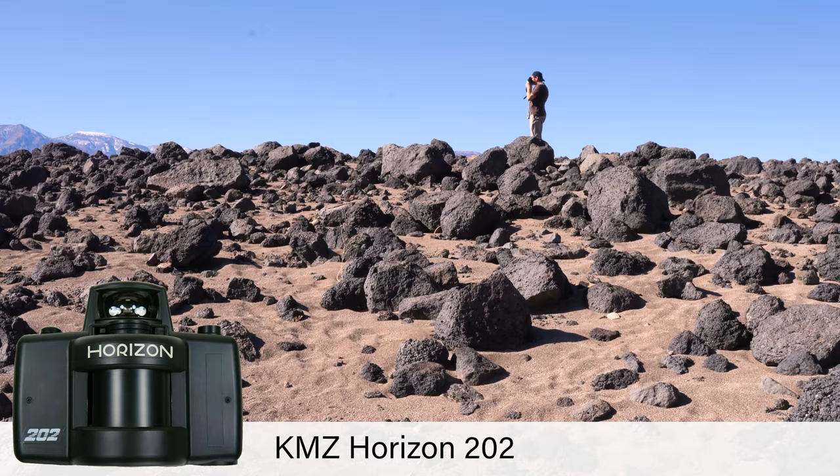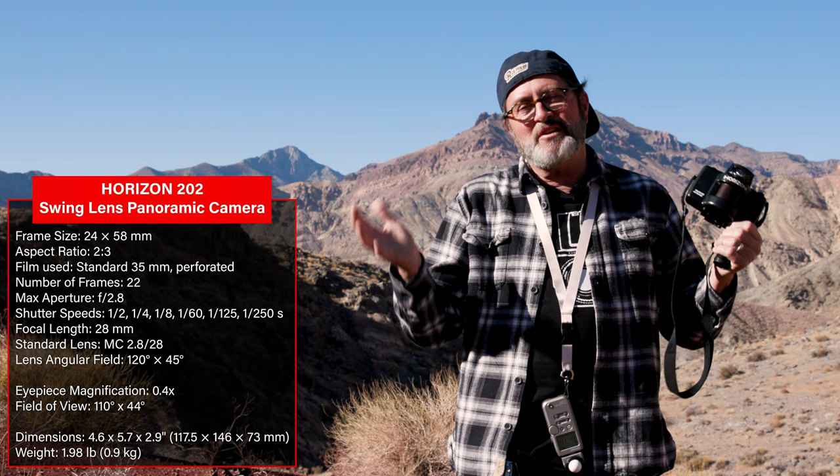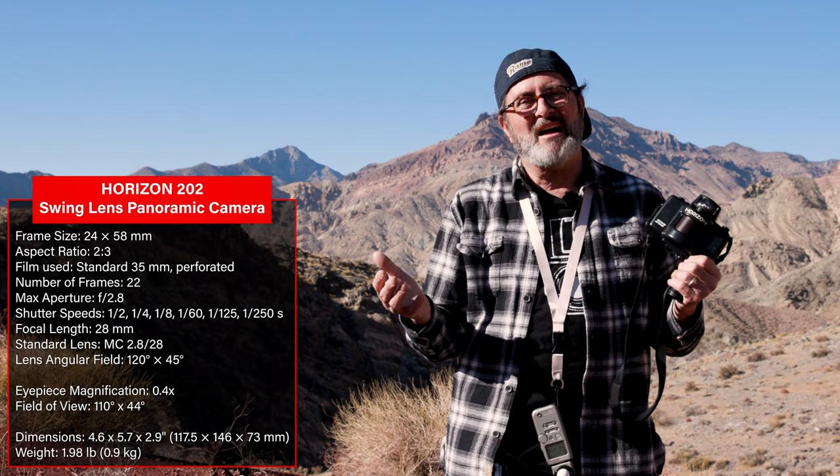So it was a no-brainer. People were shooting panoramics, the expensive cameras were out there, and this was an inexpensive — I don't want to say hobbyist, but kind of a hobbyist — way to get into the market and shoot panoramic images.